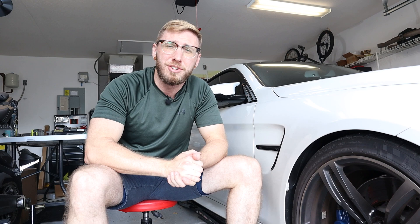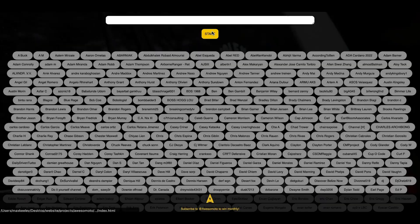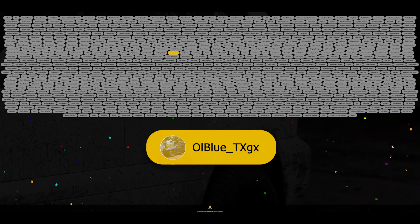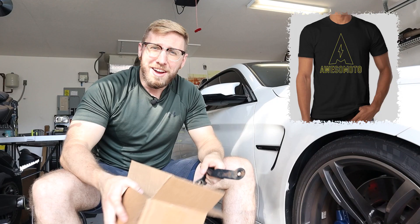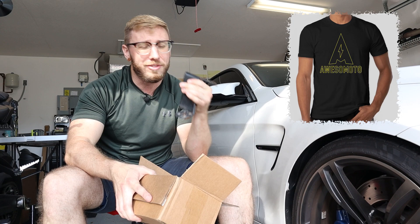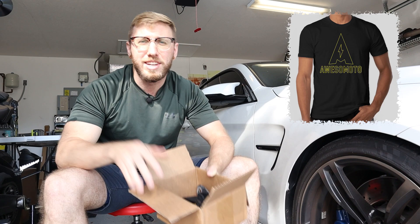Before we start off today's video, it is January, it's the new year, and it's time to do the AwesomeMoto t-shirt giveaway. This is also the drawing for the winner of the CBI off-road ditch brackets that I took off my GX. Congratulations and thank you for being an AwesomeMoto subscriber — I'll be sending you one of these t-shirts and you are the lucky winner of the CBI off-road ditch brackets. I'll be reaching out to you via Instagram and shipping you these along with that t-shirt, so keep a look out in your inbox.